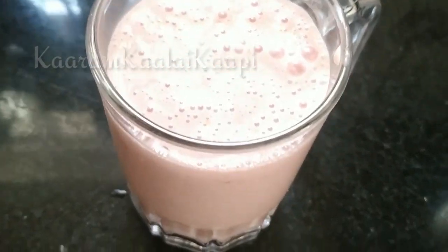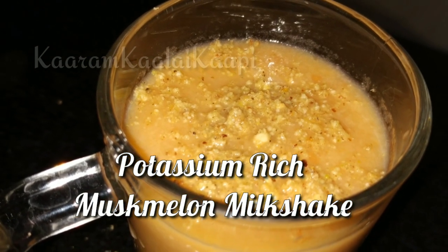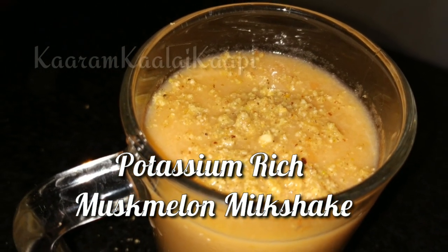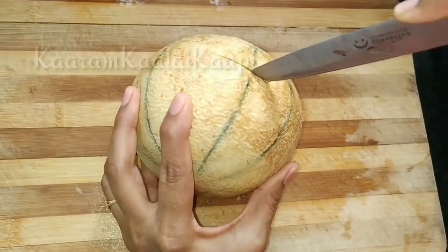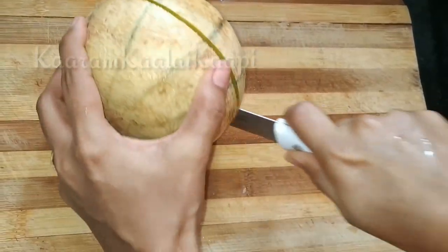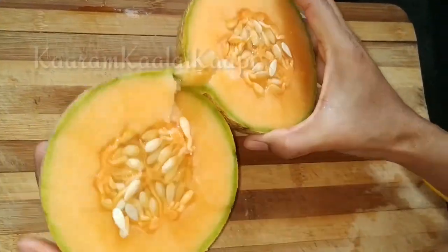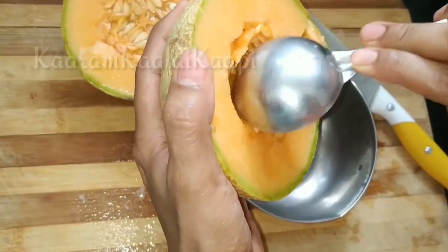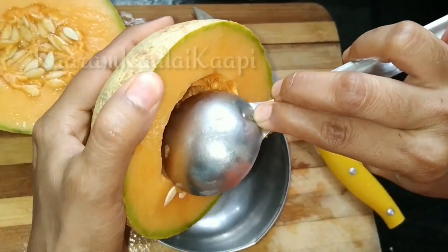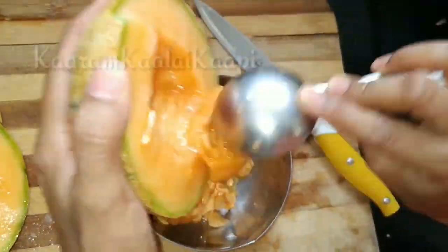Now you can add the milk. The musk melon milkshake — this season recipe is very easy. Grind it with the milk, add sugar, and you can add vanilla ice cream. Let's check the honey as well.